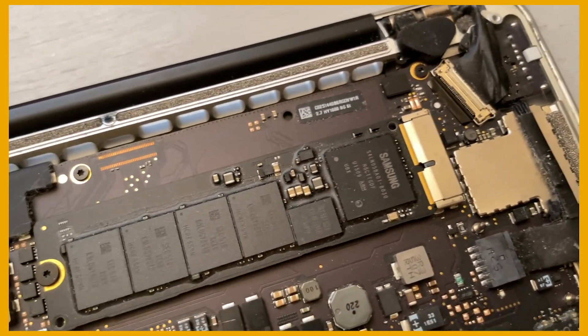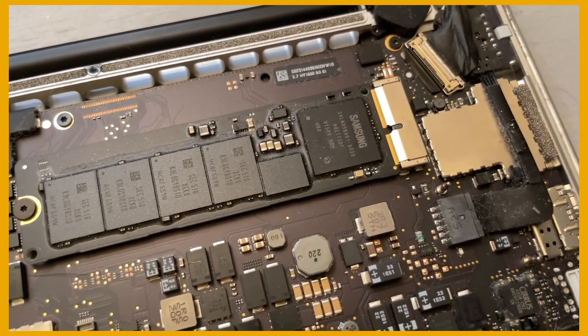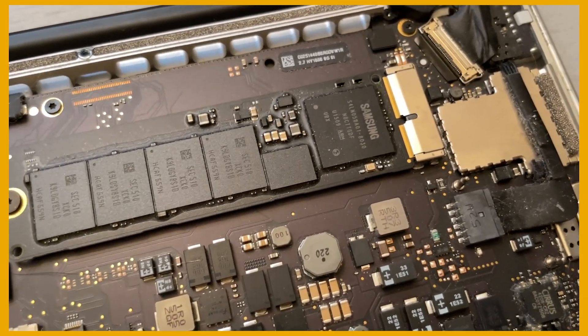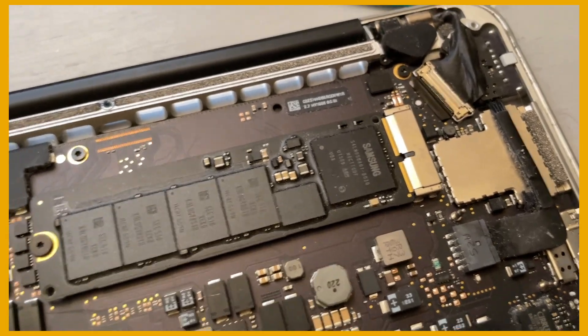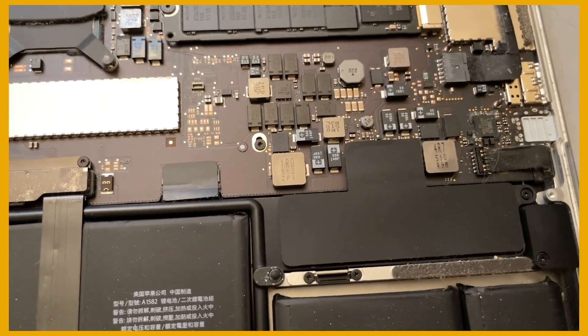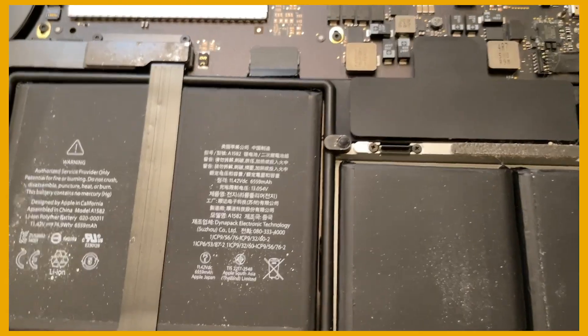Once it's out, I suggest leaving it out for maybe a minute or two — that's about how long I left it. When you put it back in, make sure it's lined up perfectly and push it in there well. I think that's what pops out when a lot of these errors tend to happen. After you've pushed it back in and fastened it back down, all you have to do is plug the battery back into the logic board and flip the computer back over.